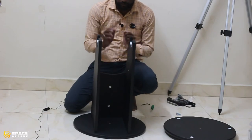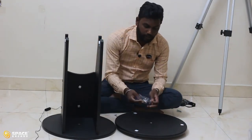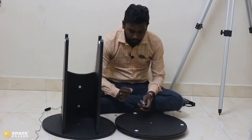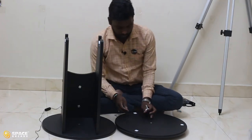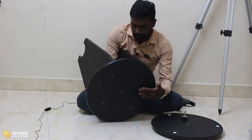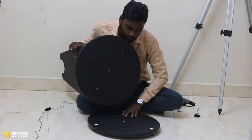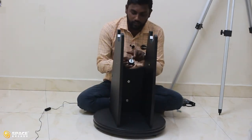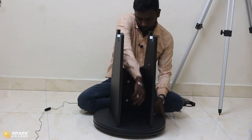Now we have fixed one base plate with the legs. Next, fix both base plates together. To do this, use the base plate connector screw, some washers, and a small silver tube. Put all the washers on the screw, insert the silver tube into the hole so it extends slightly, then insert the screw with washers. Our mount is now ready — all five wooden pieces are fixed.